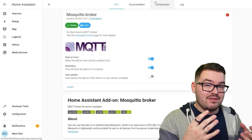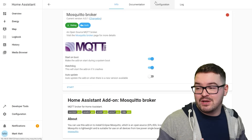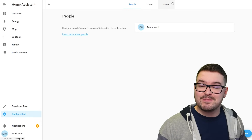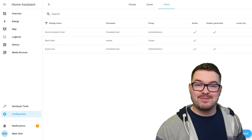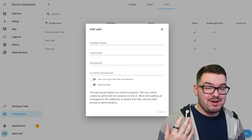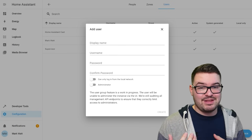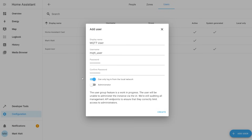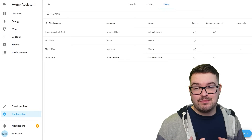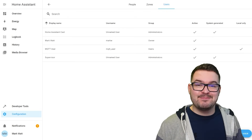Head into Configuration, choose People and Zones, select Users at the top, then click add user in the bottom right corner. This user is specifically for MQTT so give it a display name and username that makes sense — you'll see this name in the logs. Fill in the credentials and tick the optional 'can only log in from the local network' option, which is fine since MQTT is local. Click create and you now have a new MQTT user that is local only with basic user permissions.